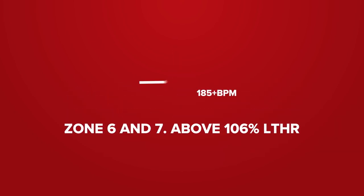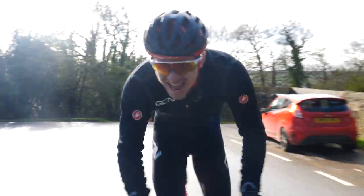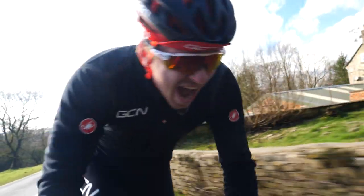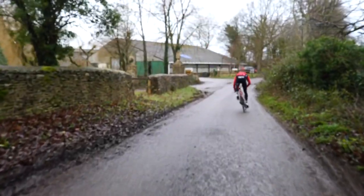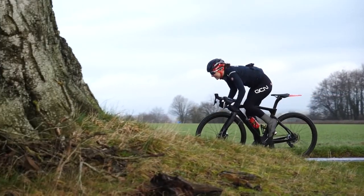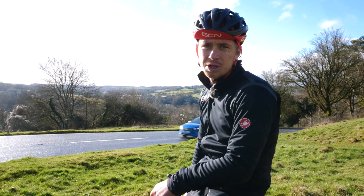Zone six and seven are above 106% of your lactate threshold heart rate — for example, above 185 beats per minute. Zone six is really tough: efforts only last 30 seconds to three minutes and it's as hard as you can go. Zone seven is working on your neuromuscular power — short bursts of power, a sprint lasting about 10 to 15 seconds. You won't be able to read your heart rate because it's just too short. Simply put, it's balls to the wall, as hard as you can go.